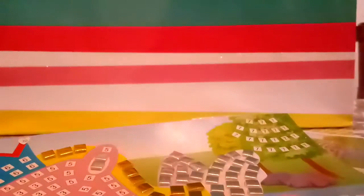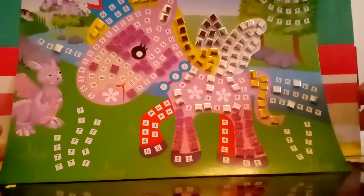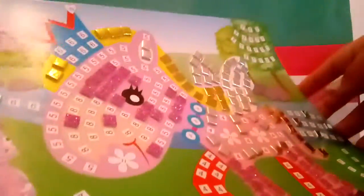Our next color is this shimmery, shimmery pinkish color. Let's go ahead and get it started. I actually totally forgot about these — I didn't even see them, I'm like blind. And so I just went ahead and added them.